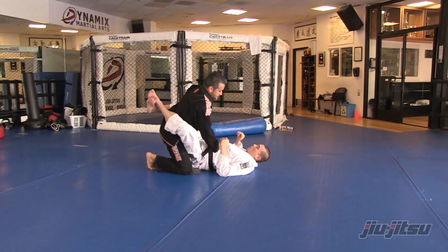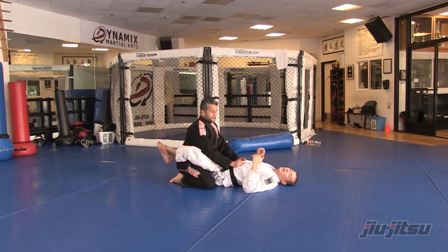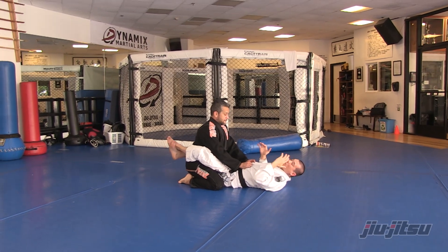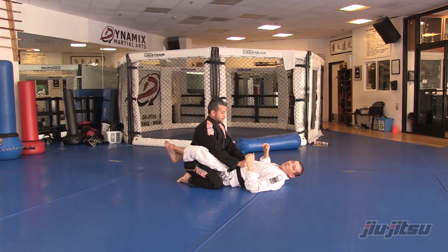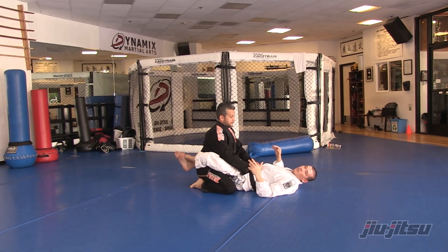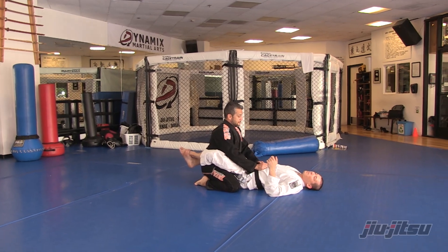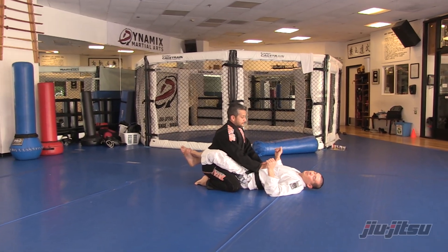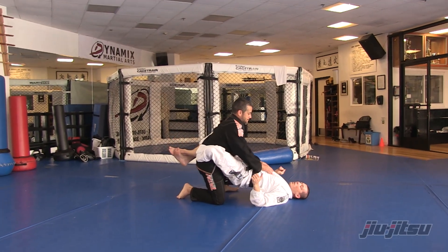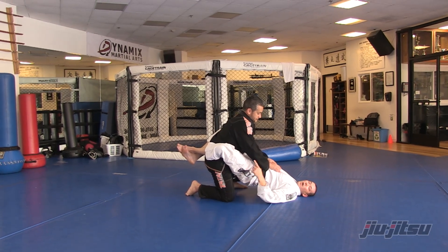If I want to make it a lot more difficult for him to stand up, what I can do is apply my weight to his hips. My legs are wrapped around his hips and I'm going to pinch my knees tight together, so now I'm connected to his hips. When he goes to put one leg up — that's my signal that he's going to stand — I'm going to bite my heels down and lift my hips up in the air.